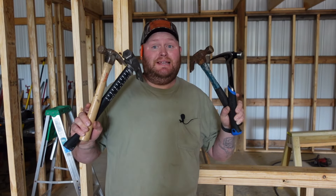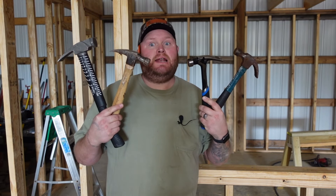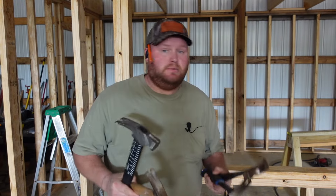Hey everybody, so today we're going over what's the last hammer you'll ever need.